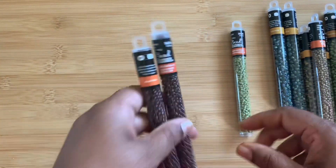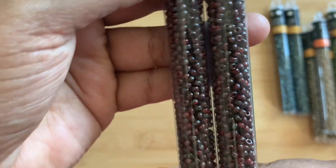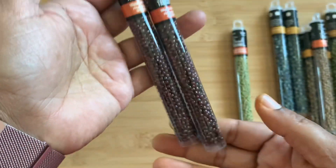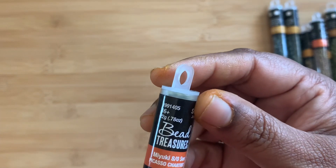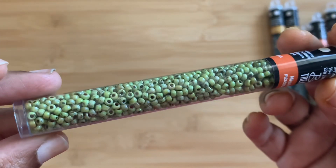Then I got two of the Picasso Matte Blue in 8/0, and two of the Picasso Matte Opaque Red — very nice tubes. Last but not least in the 8/0 size, I got one of the Picasso Charlotte Rose 8/0 — the green is really gorgeous, I love that.